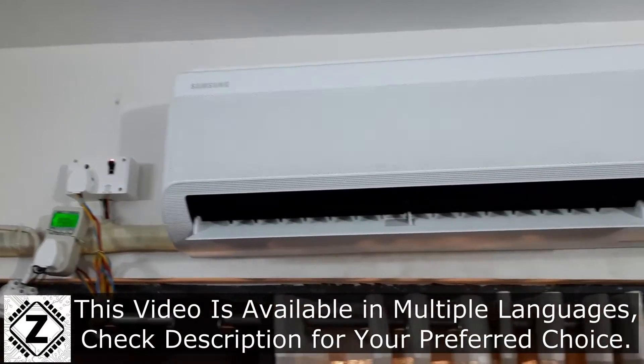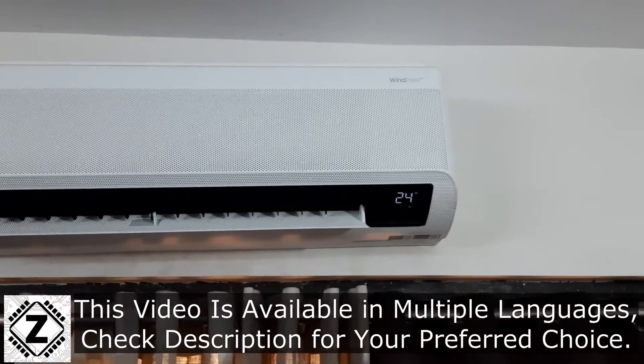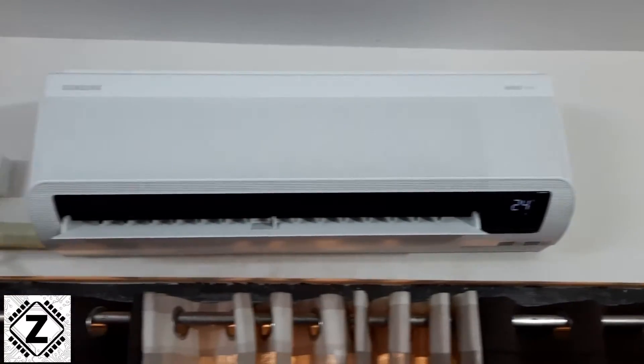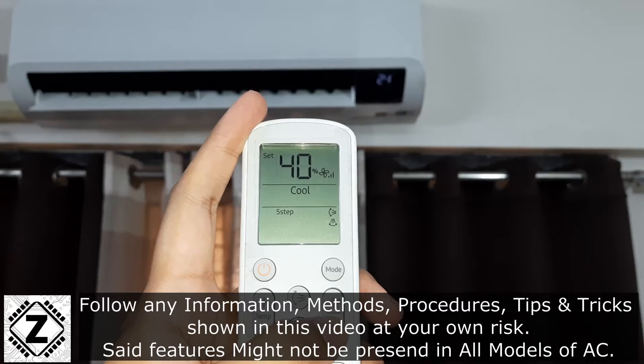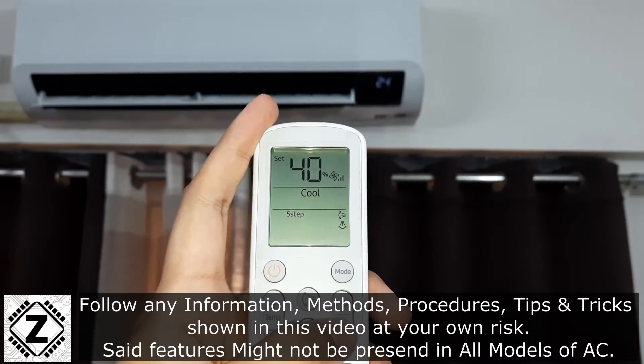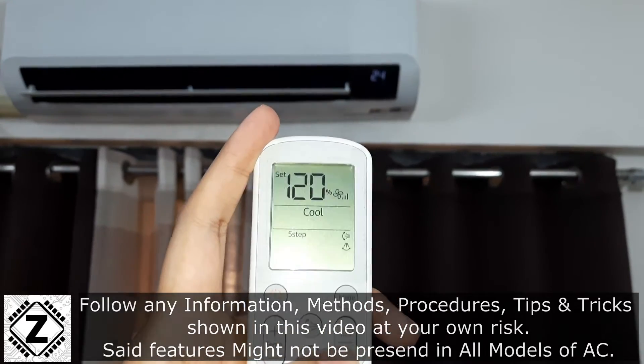Certain latest models of Samsung air conditioner can allow you to check their power consumption or electricity consumption directly on the AC display, without the use of any expensive multimeters or wattmeters.